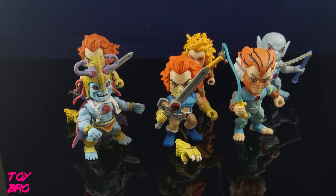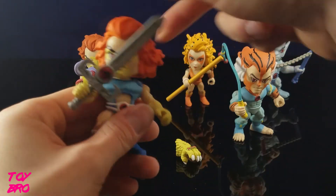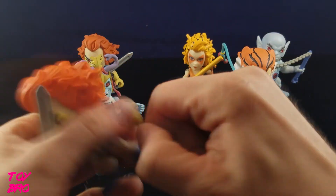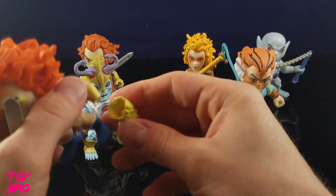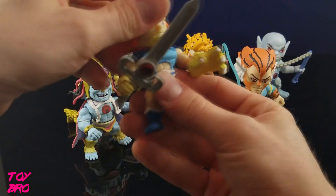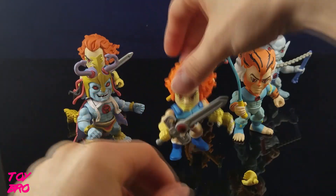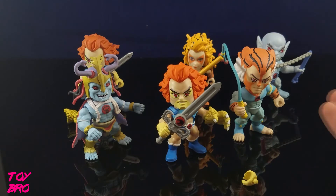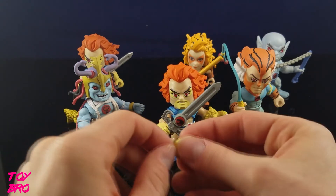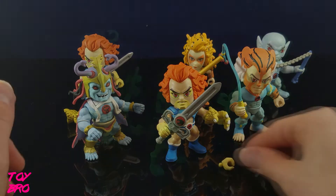Now for Lion-O in particular, we'll take just a few seconds and look at this. He does obviously come with another accessory — the hands will pop off and you can pop on the claw shield. It's just a ball peg, so you take it off and put it on. It's just something to note that you can have him posed in different ways. I think the hands on both of mine are probably going to come off because you've got to have the claw shield on them — how can you not?